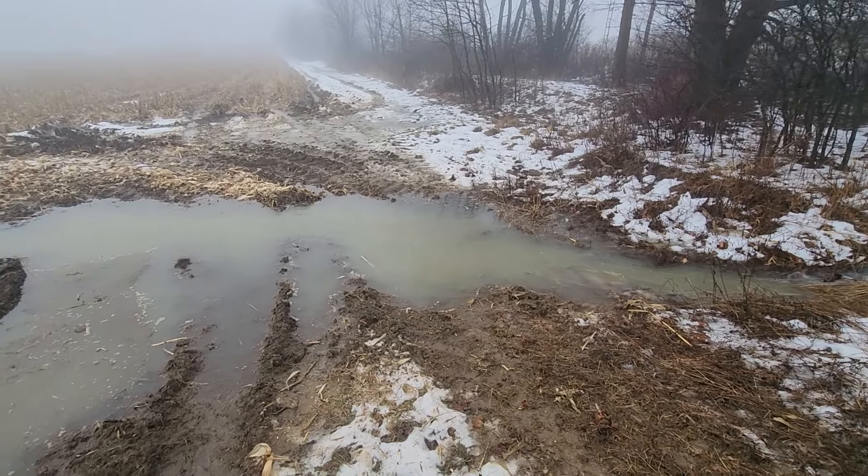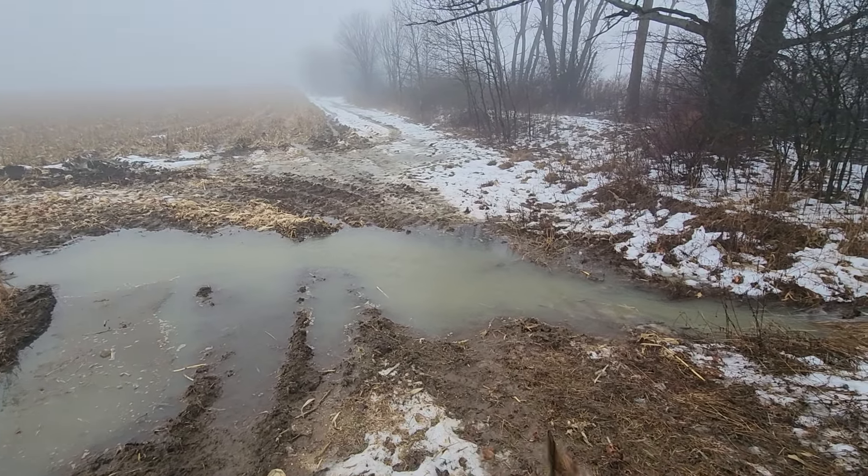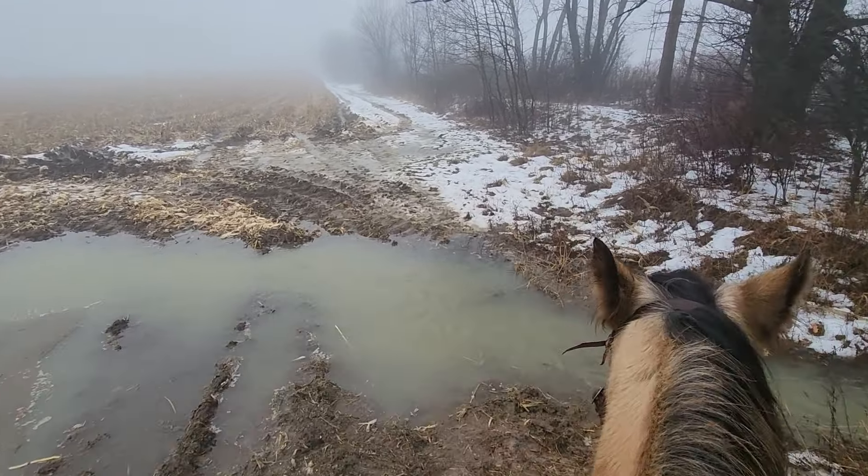It's a warmer — it's probably gonna be in the 50s today — January day here in central New York. The snow is melting and it has rained a lot, so you see these ditches are running.